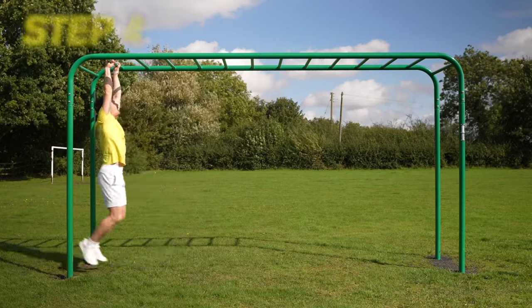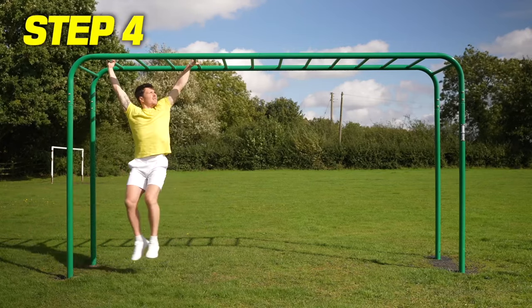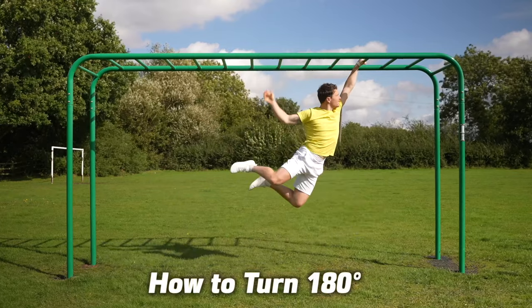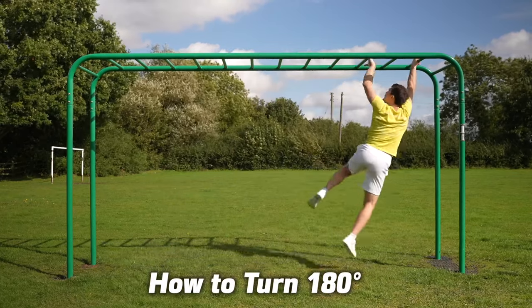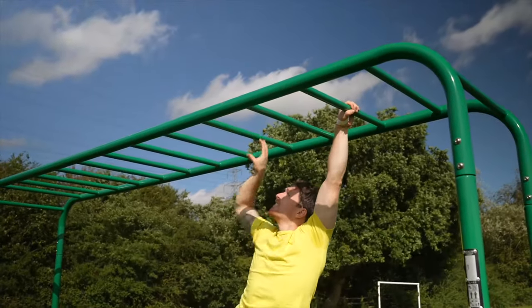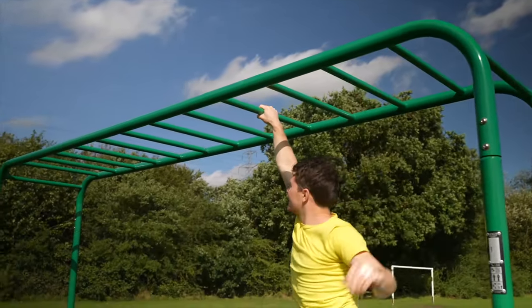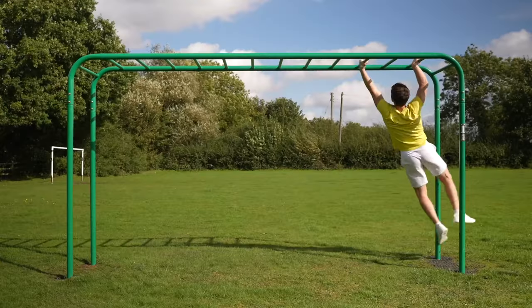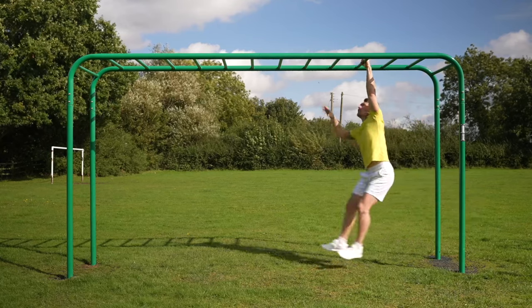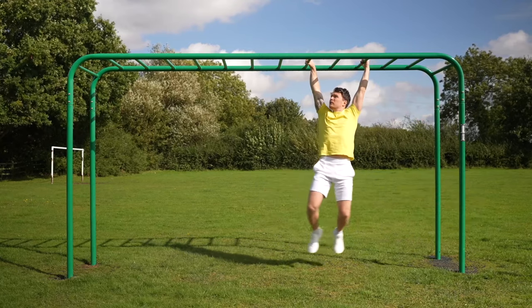Often when you get going with the monkey bars they come to an end, so here is a neat 180-degree turn to fluidly change direction. As you get to the end, at the peak of the back swing swiftly let go with the back hand, turn it around, and re-grab the bar. Then as your hips raise forwards, let go of the front hand, turn around, and start swinging in the other direction.